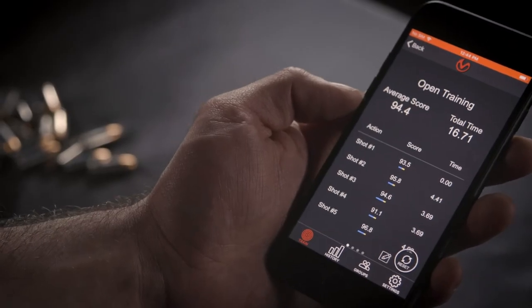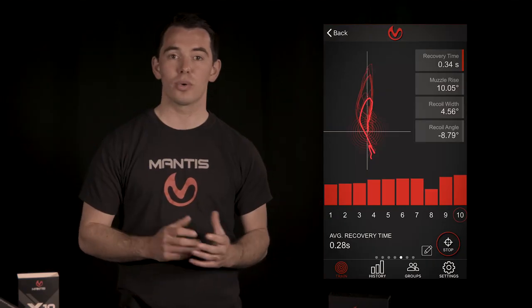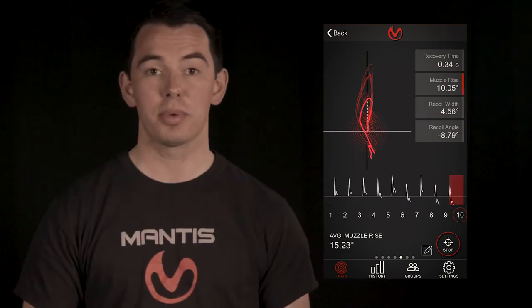But now with the X10, you will also have access to the post-shot information. We are very excited about the recoil meter on the X10. It allows the shooter or coach to now see exactly what is happening in recoil and compare that to other shots, guns, or shooters. You can alter your grip and now see not only how it affects your shot, but also how it affects your recoil and recovery time.